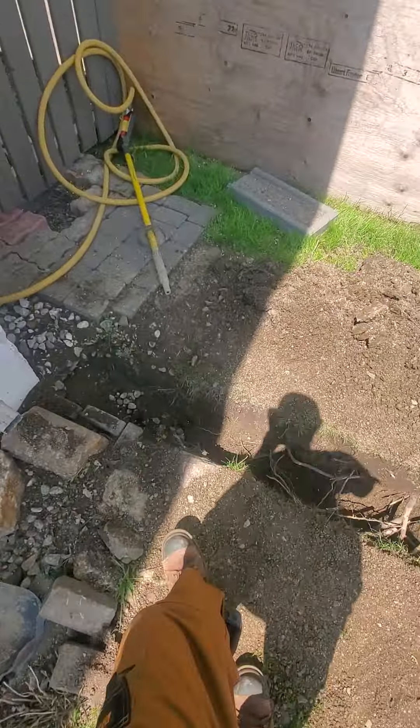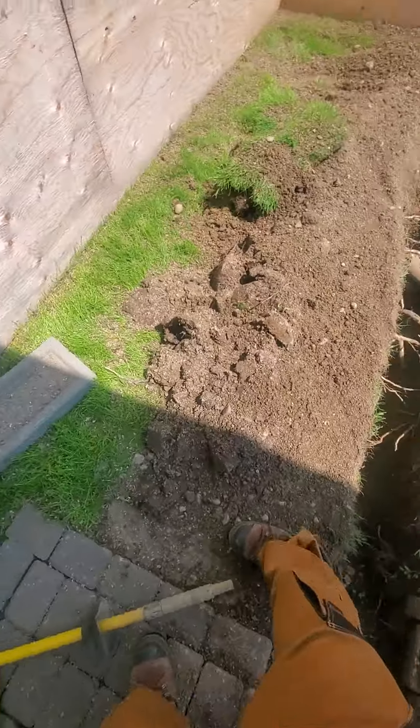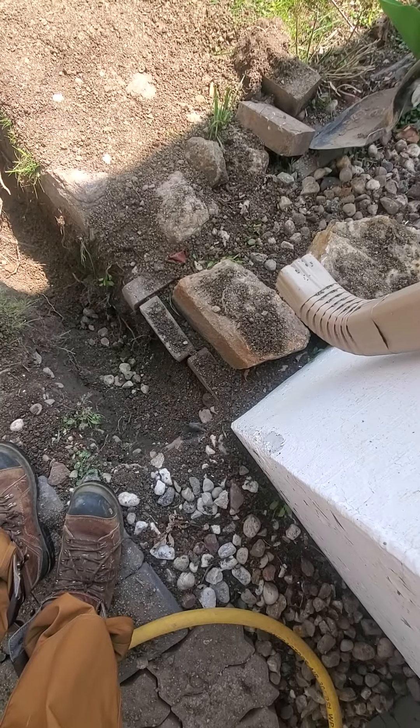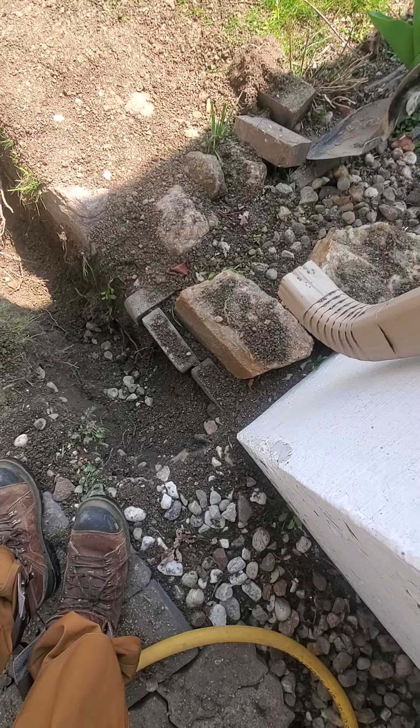We're going to be exploring the roots in the trench here, working from west to east starting at the northeast corner of the building.